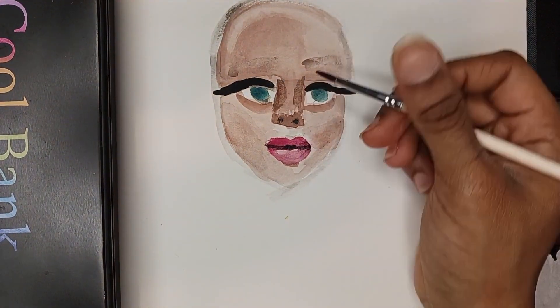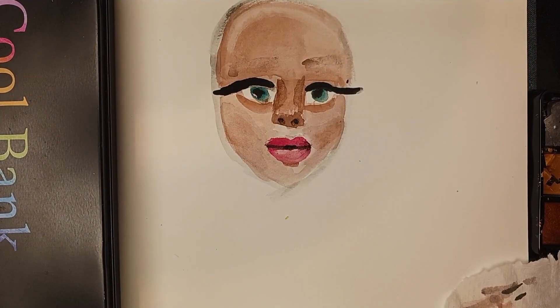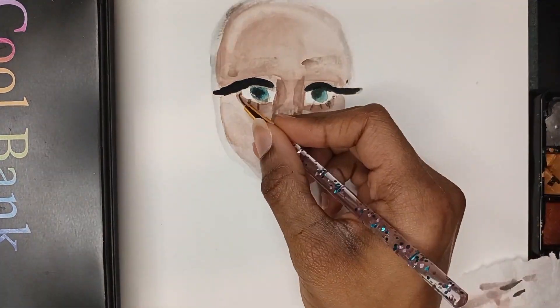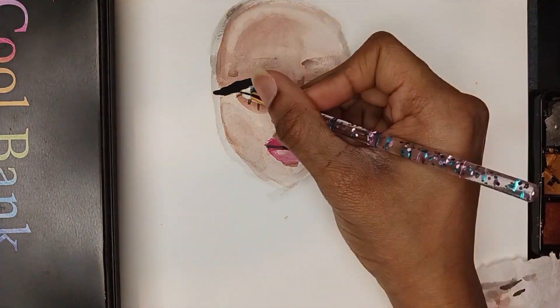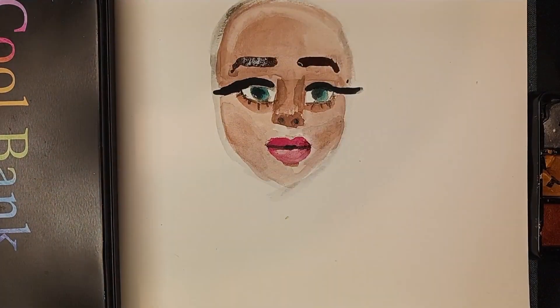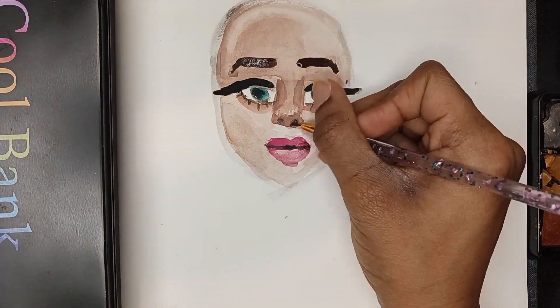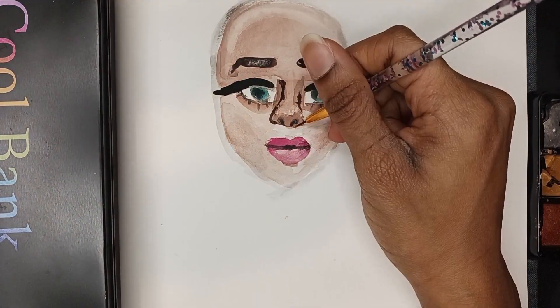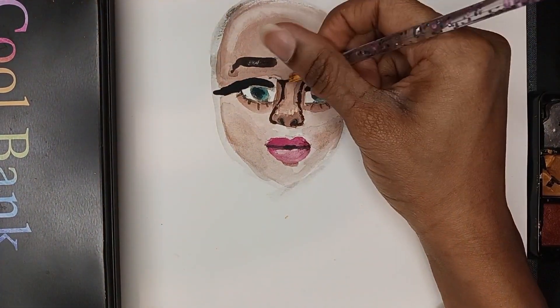Now I'm redoing the eyebrows. The original eyebrows — the shading was very harsh looking back at it, but I think I fixed it later. It's really, really harsh.